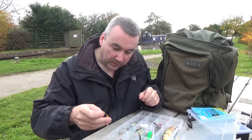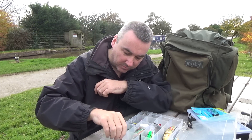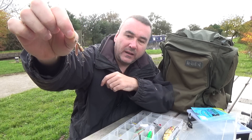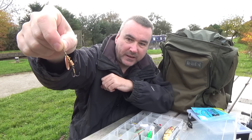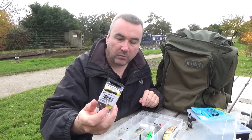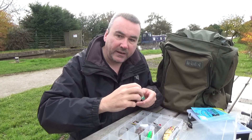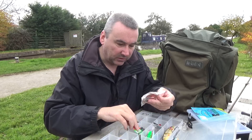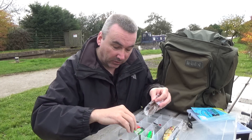There are spinners too - a Mepps Aglia size 4, some Mepps Comets, and Kraken spinners. The size 2 is for perch and the really big size 5 is good for pike. I've also got various traces, curly tail grubs - what they call swirl tails - and more trace wire. There are slightly bigger curly tails as well, about 2.5 to 3 inch in motor oil red, black and yellow, and all kinds of other colours.